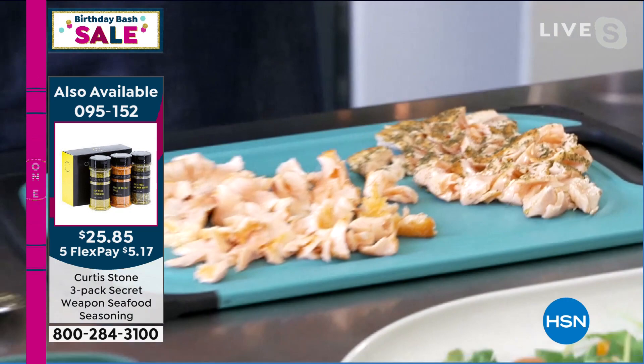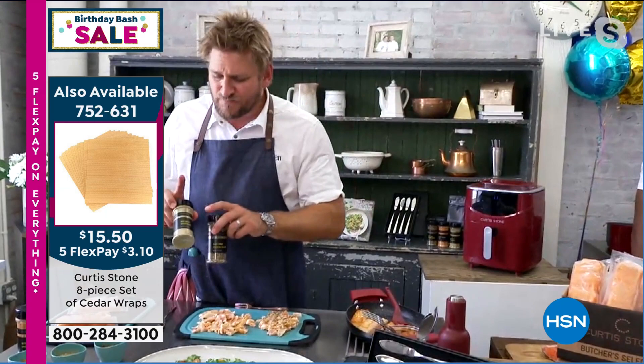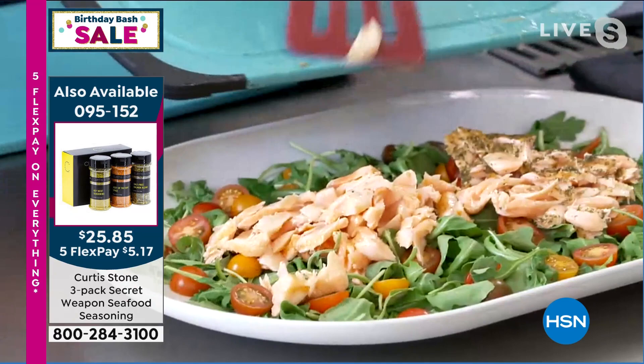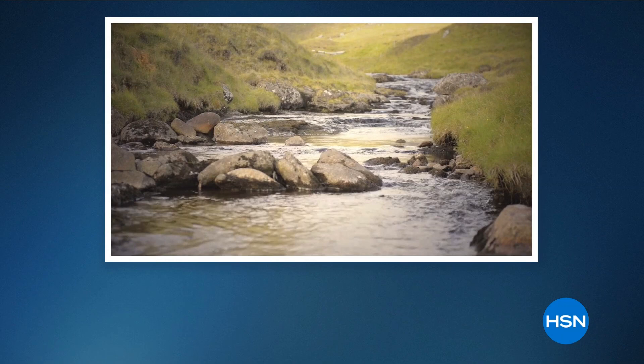I'm going to have a taste. Oh, my goodness — this is my salt-free salmon rub. Stunning. We also have the Key West seasoning, as well as the Best of the Bay. This one has a little spice. So you get that set of three. It is such a wonderful little — that tastes so good! It's really hard to talk and concentrate on what I'm saying when the fish just tastes that wonderful. Now, before I even flake another one, I want to take you to the Faroe Islands. I need you to see where this fish comes from. This is what we're all about — sourcing the best, no matter where it comes from.